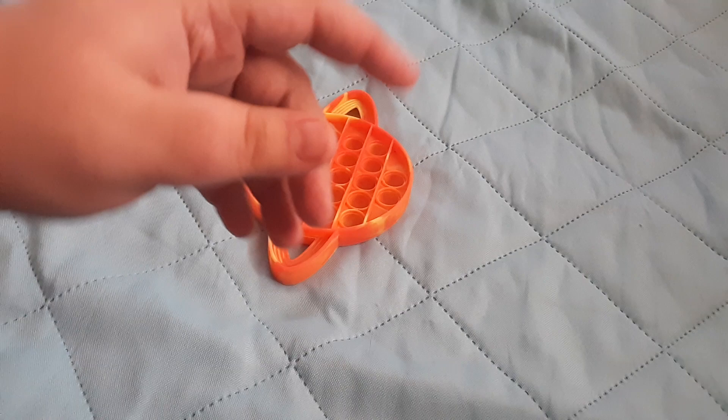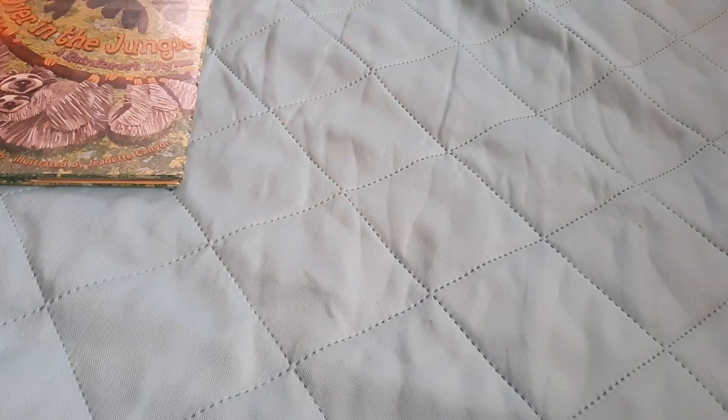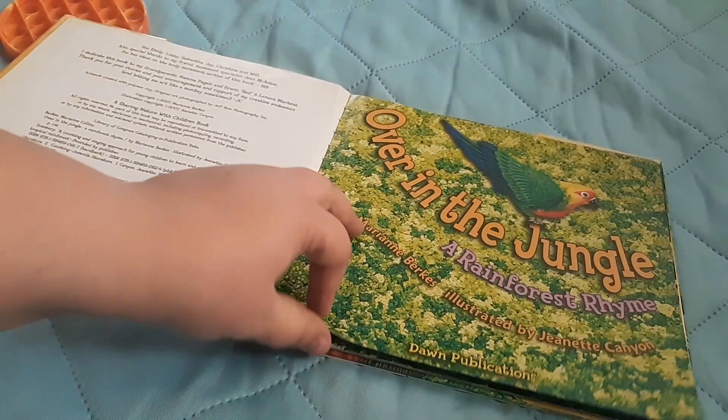Do you want to read a book with me? Okay, I'm going to go get one right back. I got a book. I found this one — it's called Over in the Jungle. It's a Rainforest Rhyme. So, let's read it.